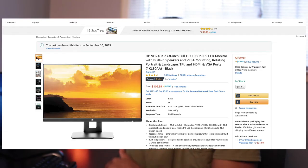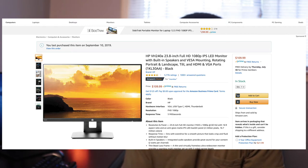It works well for holding two monitors plus my laptop. The next item is the monitors themselves — they are the 23.8-inch HP monitors and these are about $110 a piece from Amazon.